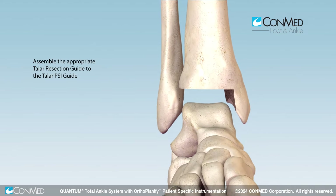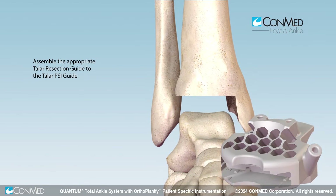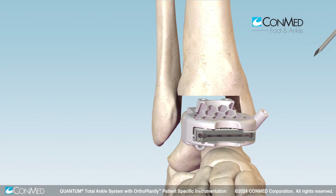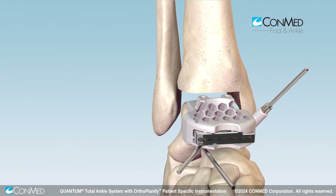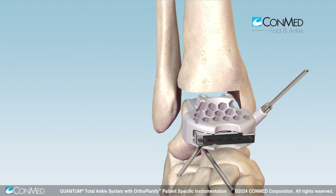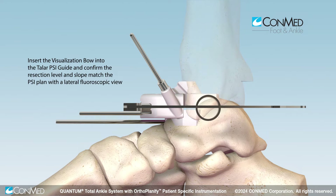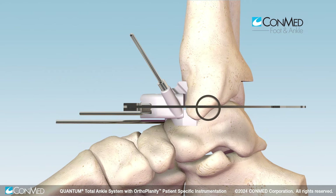Assemble the appropriate talar resection guide to the talar PSI guide and place the guide onto the talus, referencing bony landmarks. Secure the guide in place with olive wires and the oblique 2.5 millimeter K wire. Assemble the visualization bow to the talar PSI guide and confirm the resection level and slope match the PSI plan.